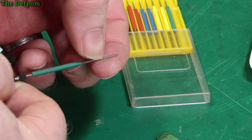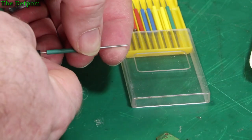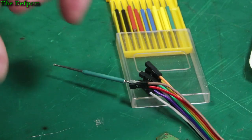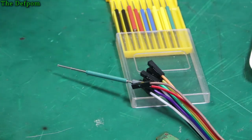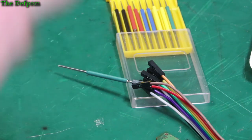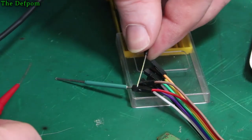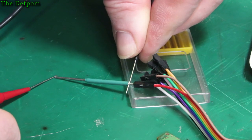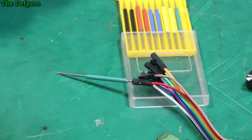This is perfect because I need some of these. Ten of those little mini grabber things, and they're really small grabbers, which is why I got them.